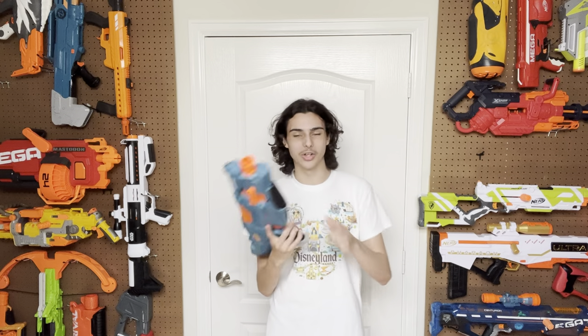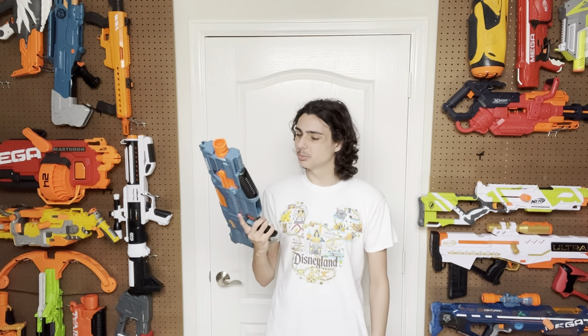Hi! Welcome to Tessera's Nerf Room. Today we're going to be revisiting the Classic Elite 2.0 Turbine. This was the second video I recorded on my channel, and it did pretty well when it came out. How has this blaster held up since then? Let's find out.